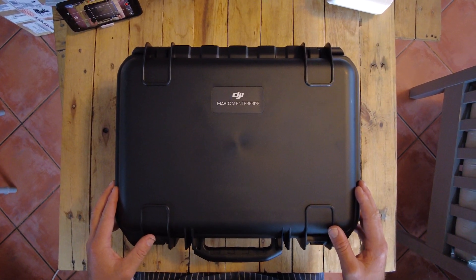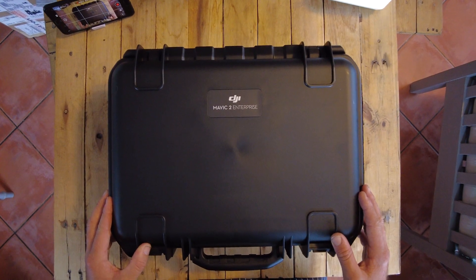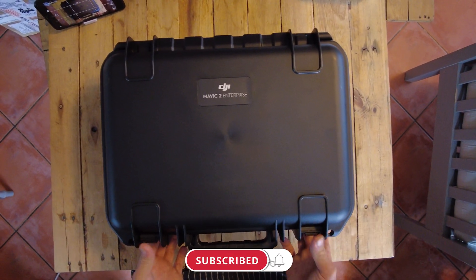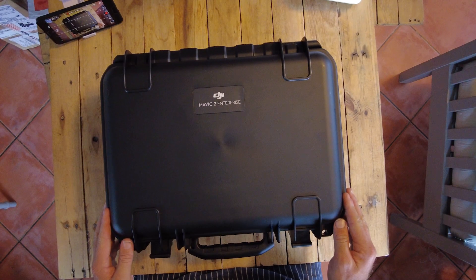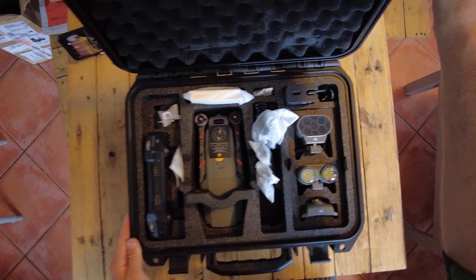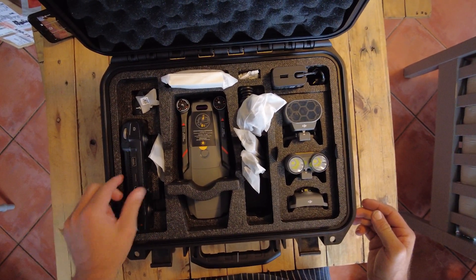Today we're going to take a look at the Mavic 2 Enterprise Advanced. This is the successor of the Mavic 2 Dual, and the advancements they've made on this one are quite significant. It now has the 640 by 512 thermal camera included, but dimensionally everything else is basically exactly the same.